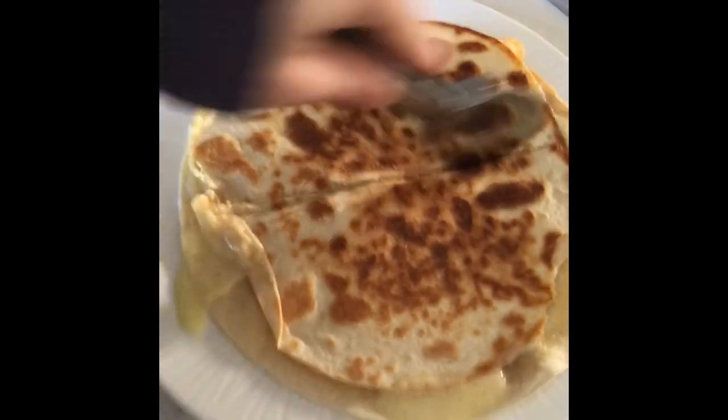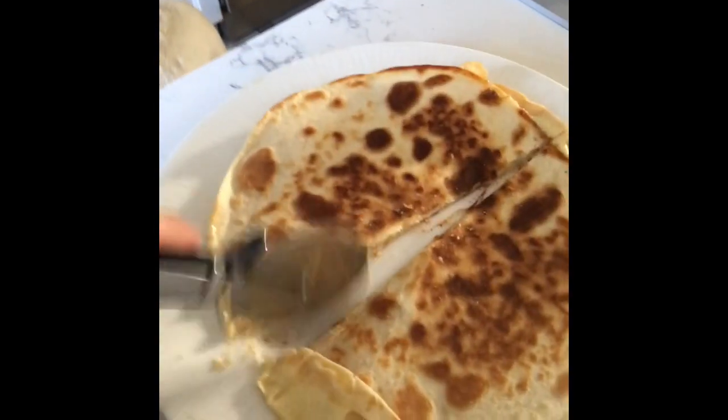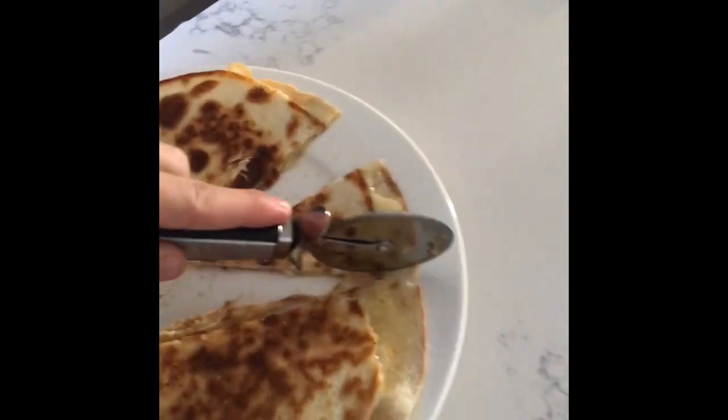We got a bit on the stove here but nothing bad — we're all good. Now we're going to turn the stove off here. It's a really important step right here — you want to make sure you have a pizza cutter. See this? Pizza cutter. And you want to do triangles, little triangles, otherwise it won't work. Little triangles like this.